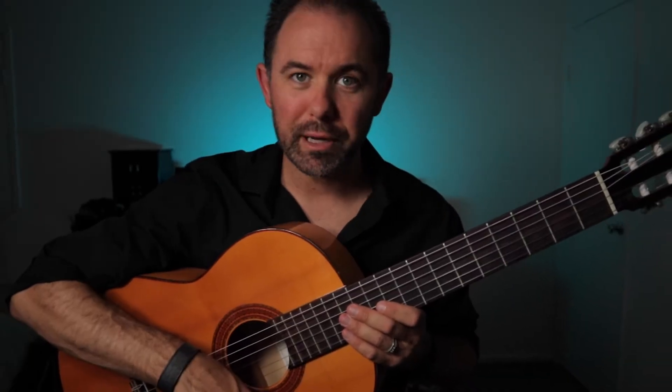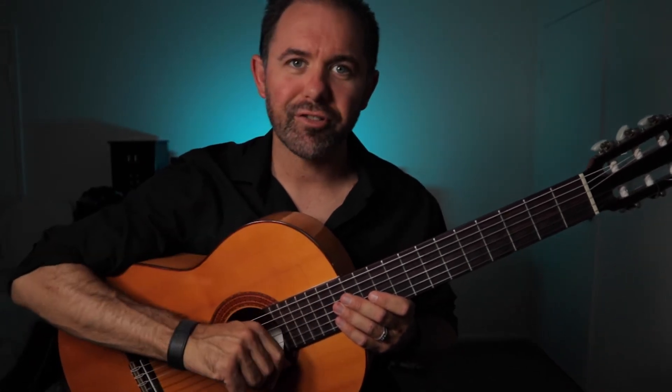Hi there and welcome back to another lesson for the flamenco guitar. I'm Ben Stubbs, and in this tutorial I'm going to show you a scale in E minor that you cannot live without as a flamenco guitarist. So without further waiting, let's get started.